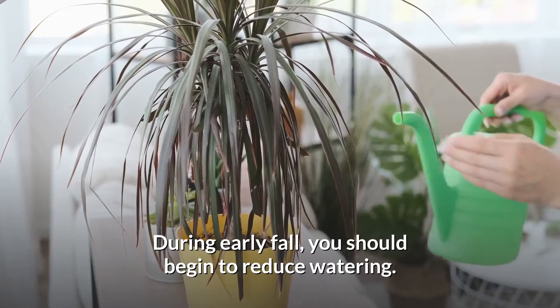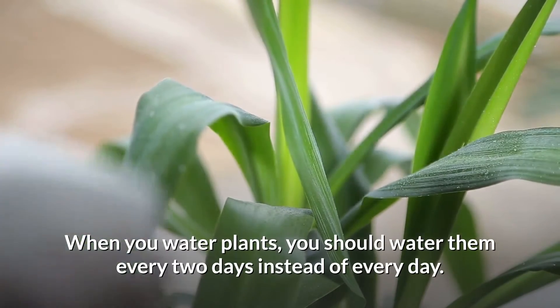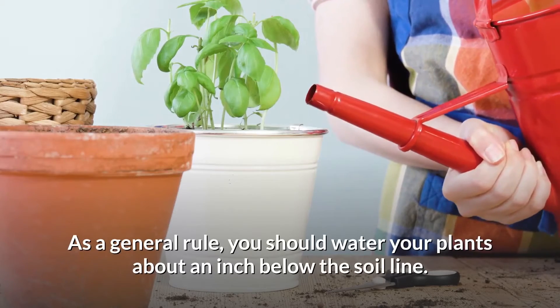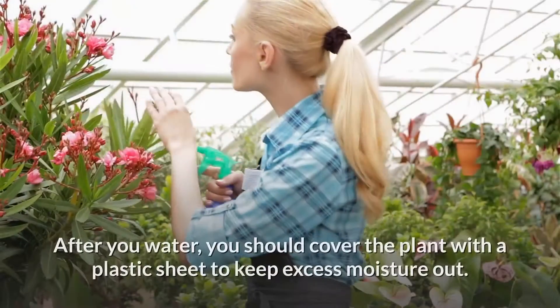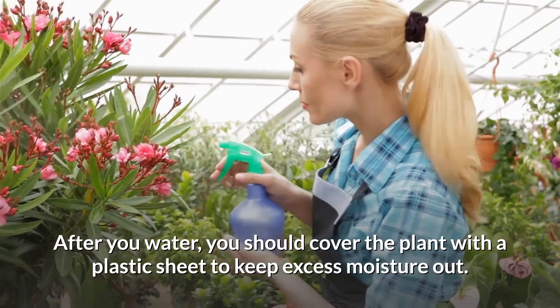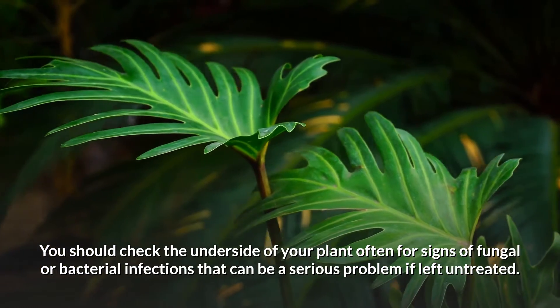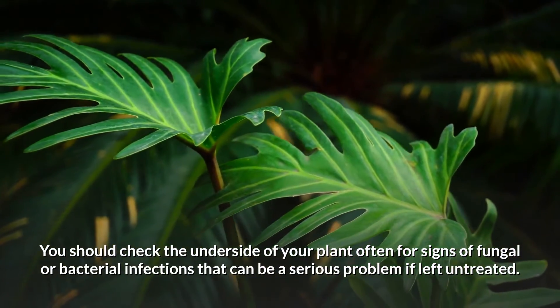During early fall, you should begin to reduce watering. When you water plants, you should water them every two days instead of every day. As a general rule, you should water your plants about an inch below the soil line. After you water, you should cover the plant with a plastic sheet to keep excess moisture out. You should check the underside of your plant often for signs of fungal or bacterial infections that can be a serious problem if left untreated.